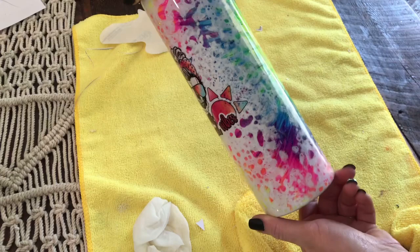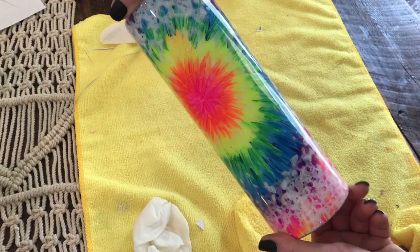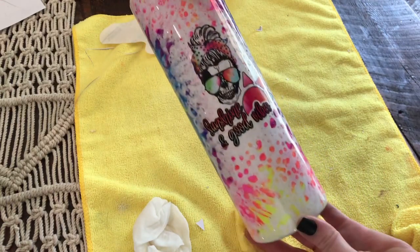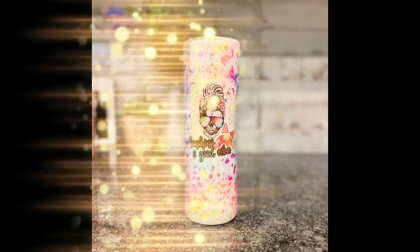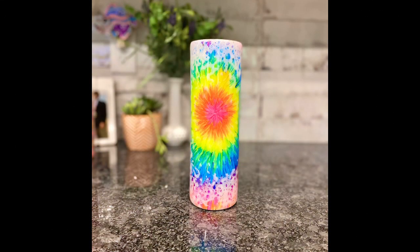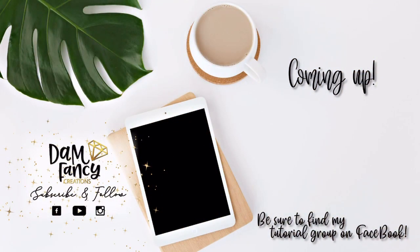I love how this tumbler turned out — I hope you guys did too. It is so fun for spring and summer. I hope you try this, maybe with different colors too — that would be really cool, and I can't wait to see what you guys make. If you enjoyed this video or learned something new, please be sure to like, subscribe, and share. Don't forget to check out the next video coming up picked just for you, and if you're looking for more tips, tricks, or tutorials, be sure to check out my Facebook group linked in the description. Thanks for watching.